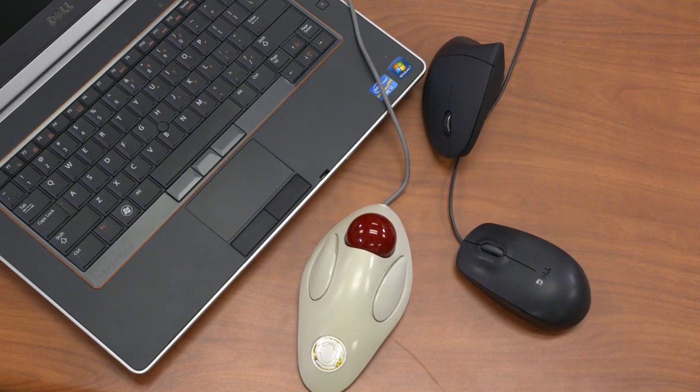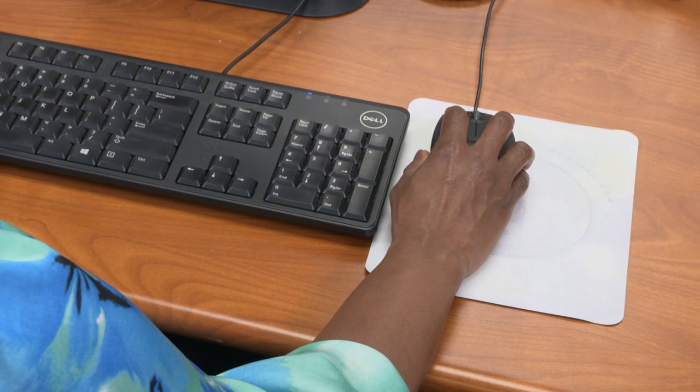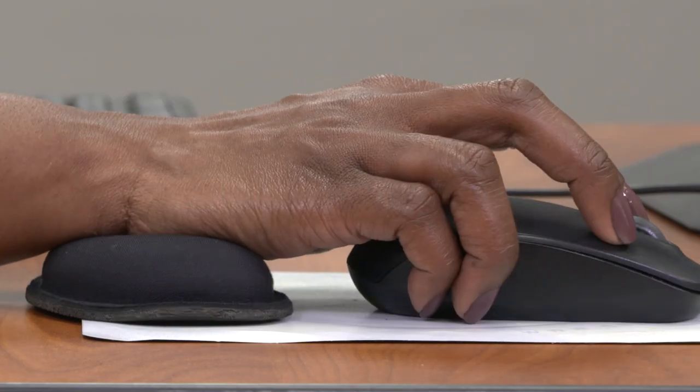So when you're considering an input device, consider the type of device, the best way to position it, and whether or not to use a wrist rest.